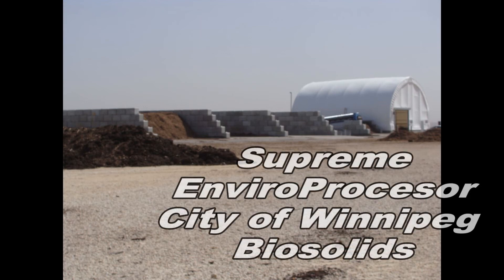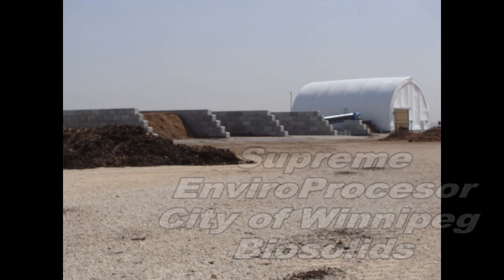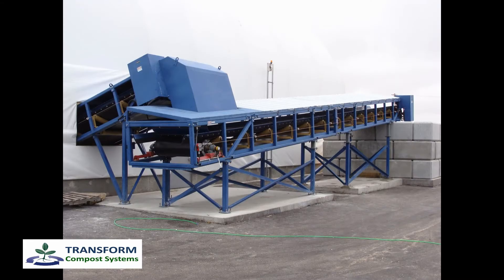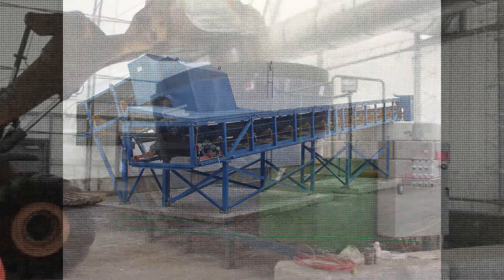The city of Winnipeg is now composting biosolids using a negatively aerated bunker system. This video shows the very first mix of biosolids and wood waste in the Supreme EnviroProcessor and discharge conveyor that Transform provided for this project.